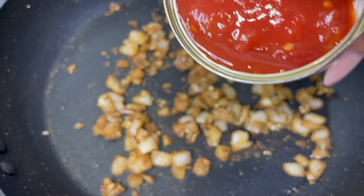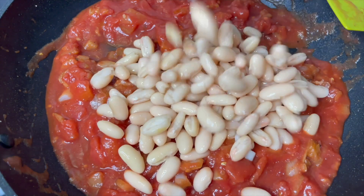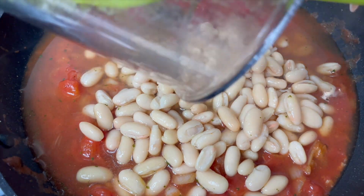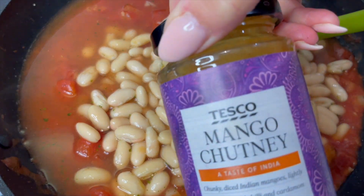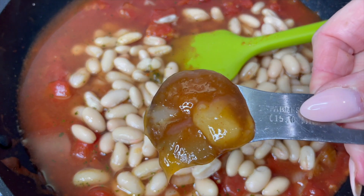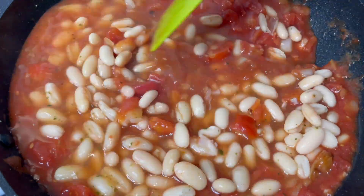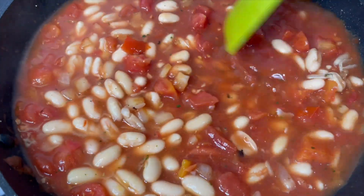Our next ingredient is the tomatoes. Give that a little mix, then in with the beans — I've drained and washed those — and then some vegetable stock. The stock cube hasn't completely dissolved but that's fine, just pop it in and it'll dissolve as it cooks. And now the random one: the mango chutney. This makes all the difference — we want a good generous tablespoon of this. Really sticky and really sweet. Now I just want to turn the heat up, bring this to a boil, then turn it down and simmer for about five minutes.